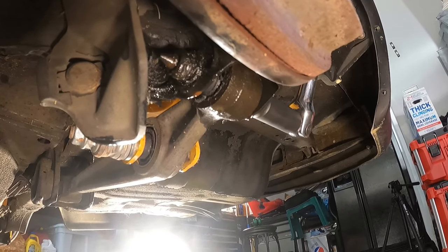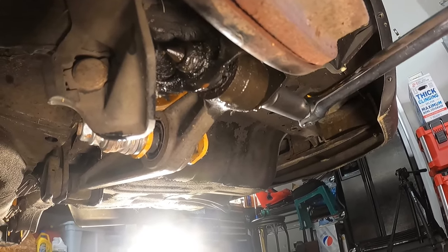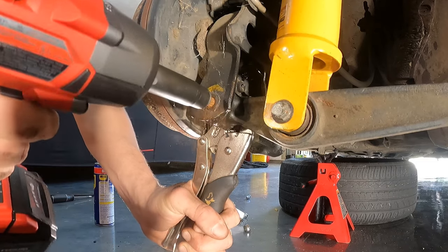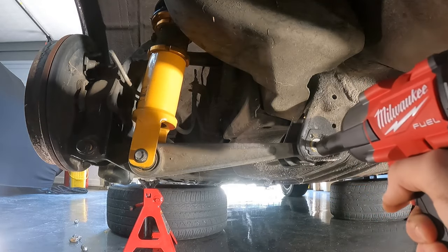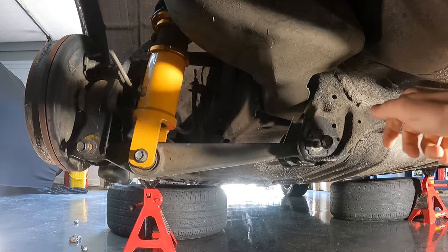Check this out — the bushings are actually being ripped apart. Well, that was an easy one.